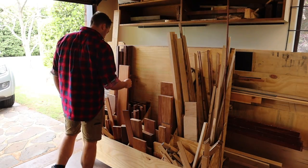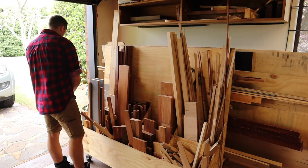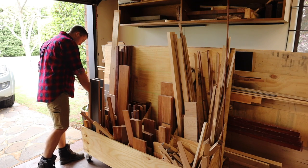G'day and welcome to this episode from Range Woodworking, where today we'll be embarking upon the classic woodworking rite of passage — that's right, chopping boards.